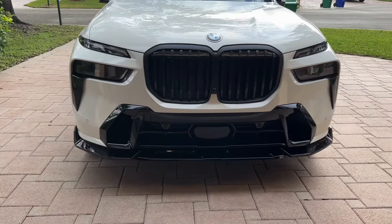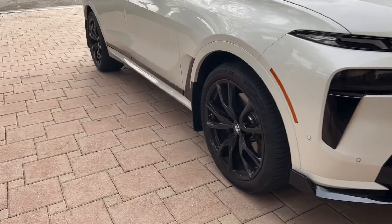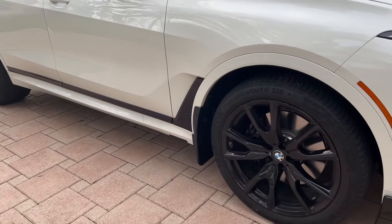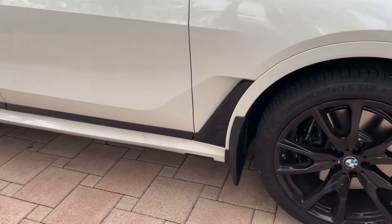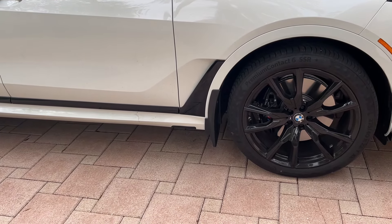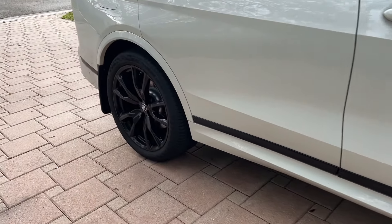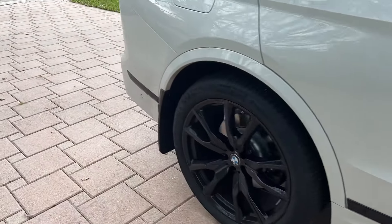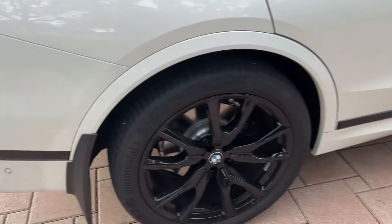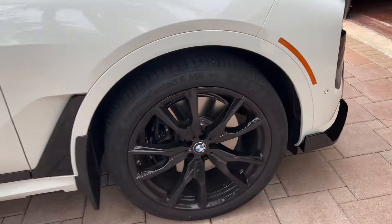Because these big wheels kept splashing dirt onto the sides of the tires, we ended up adding some mud guards. I added PPF underneath them as well, just to protect the sides of the car. All together, everything looks a lot more functional and definitely more aggressive.